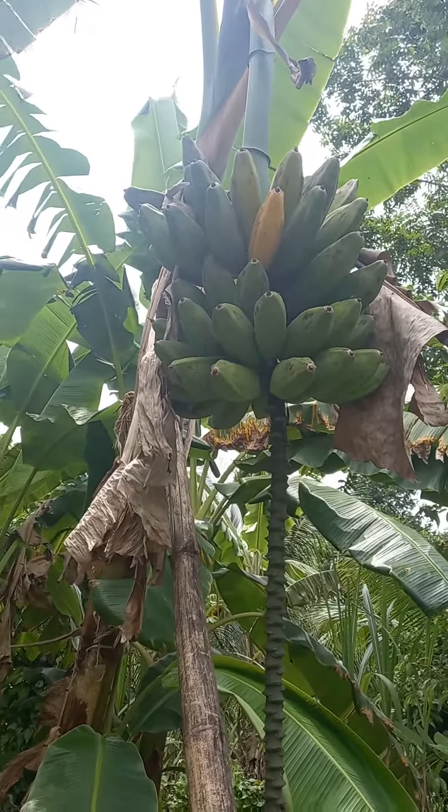This is one of the original bananas. Some people don't know the value of this — they use it to feed their animals and they don't eat it. But this is the real original banana. It's like between banana and plantain.